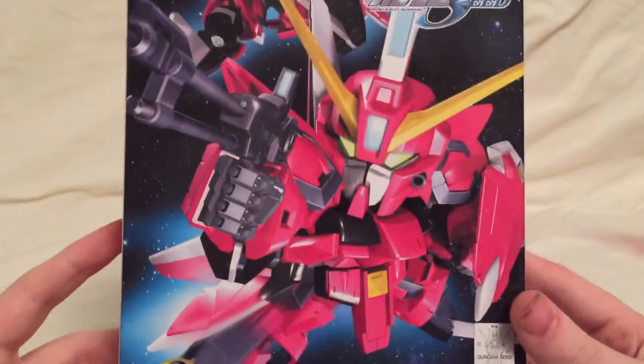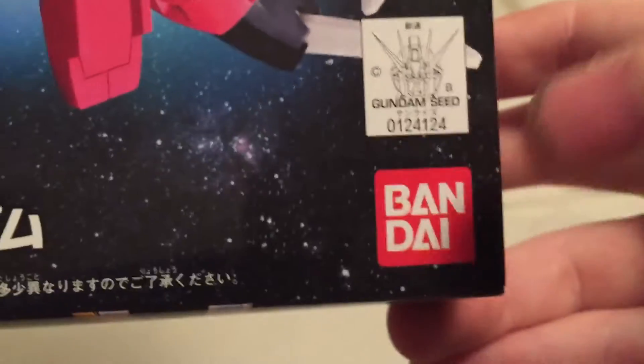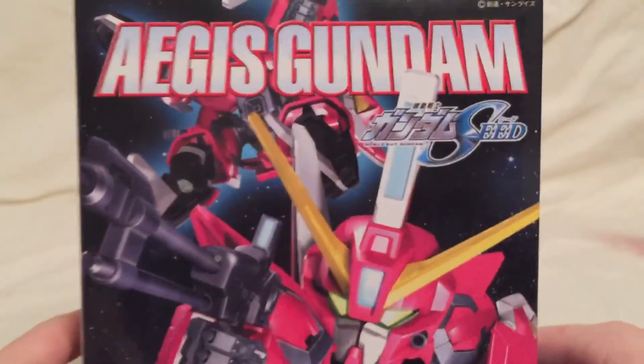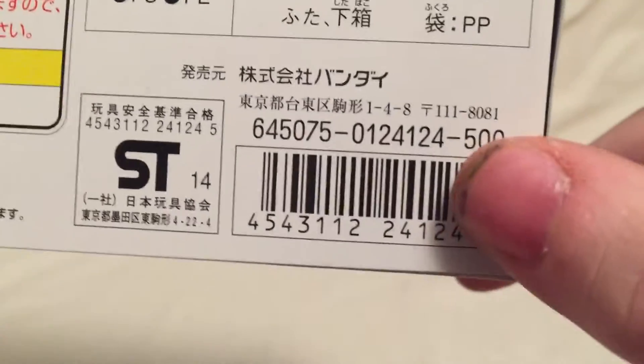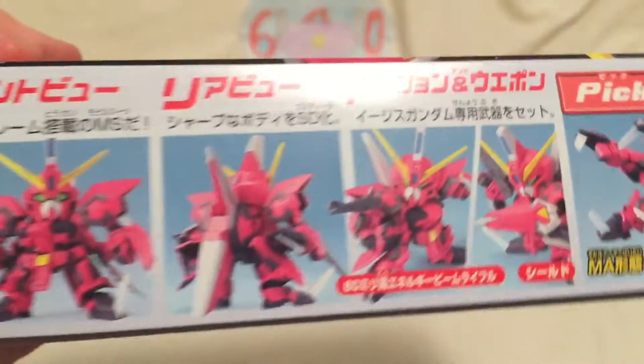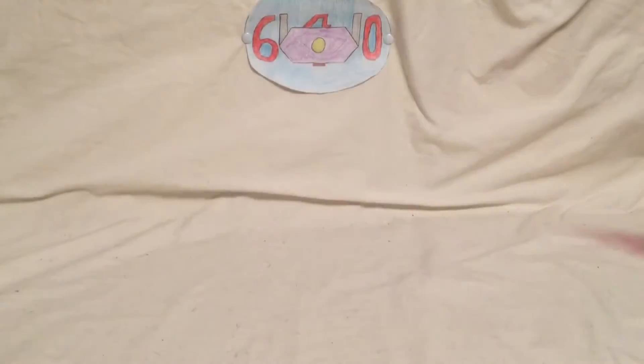Let's bring in the box first. On the box you have a CGI-style picture. It does have the Gundam logo for Gundam Seed, Bandai Generation Neo, and super deformed Aegis Gundam Gundam Seed. You can see its secondary mode on the back. This is 500 yen, so about five dollars — I got it for eight dollars. You can also see extra pieces rattling around and there are the poly caps, which are used for the joints.